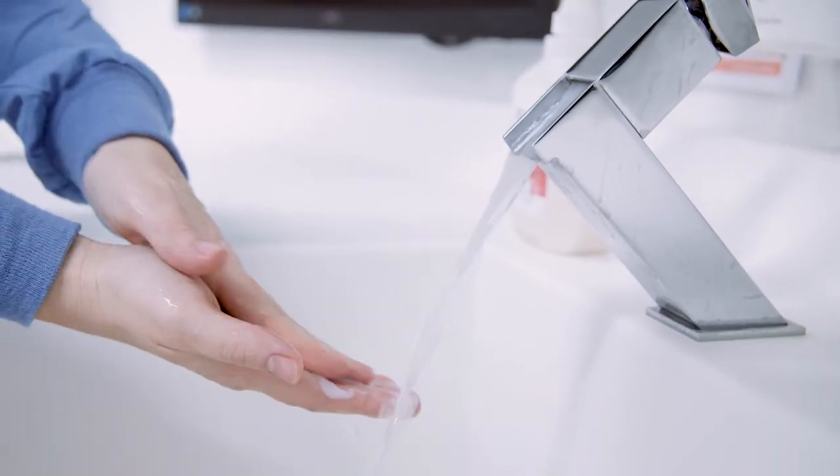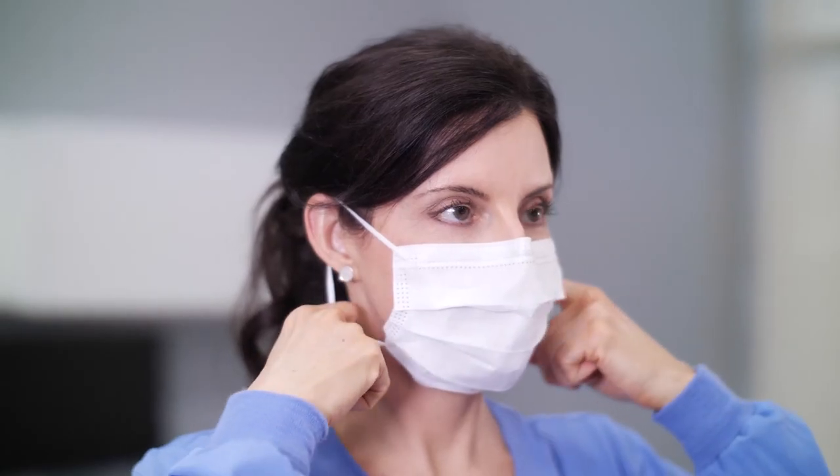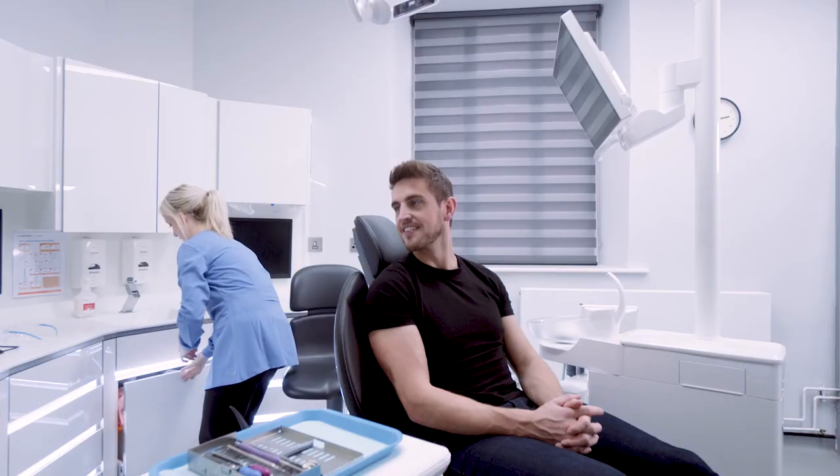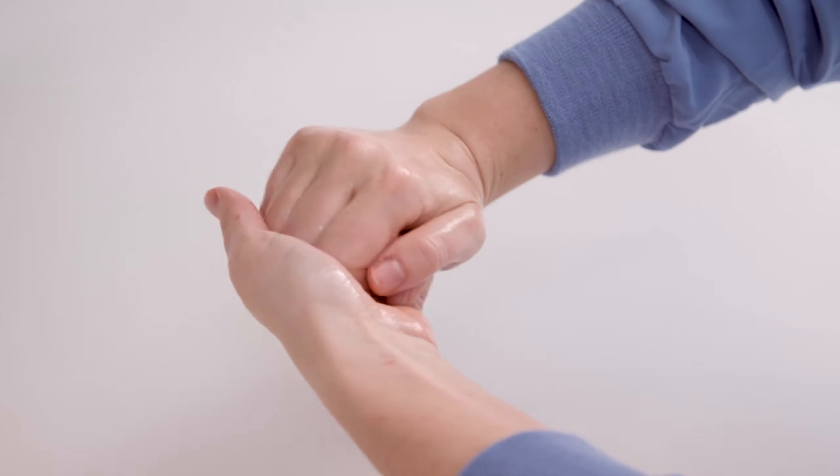Face masks should be changed between patients and when they are wet or visibly soiled. To properly remove a face mask, remove gloves and perform hand hygiene before touching the mask. Remove the face mask handling only the ear loops. Discard, and perform hand hygiene again.